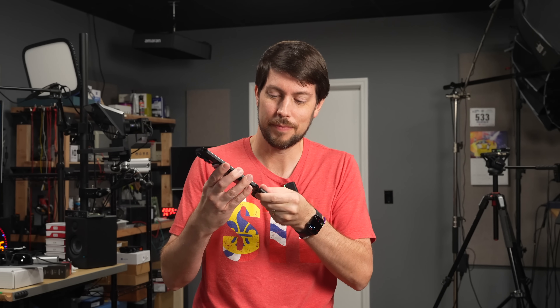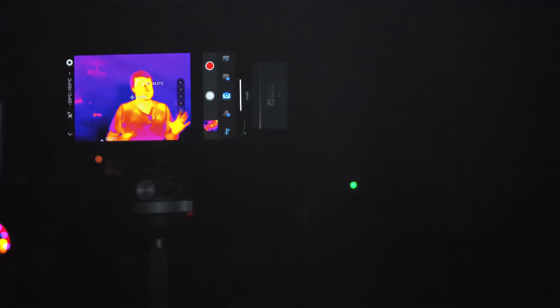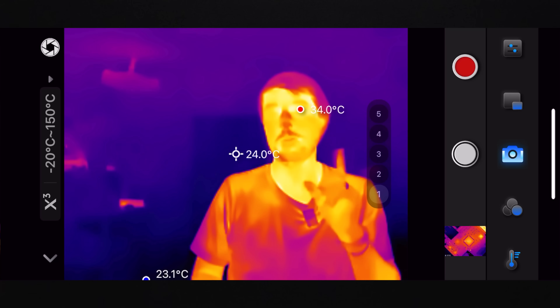This little iPhone attachment lets me see in the dark. Let me show you — I'm going to plug this into my phone, start up this app, and turn out the lights. This is the Thermal Master P3, a thermal camera that sees infrared instead of visible light, which means it can see even when the lights go out. It just looks a lot different and a little spooky.